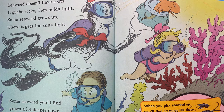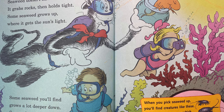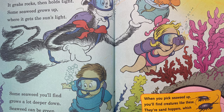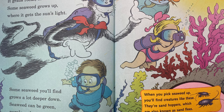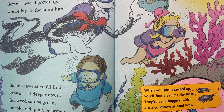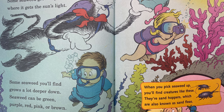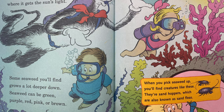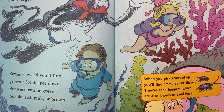Seaweed doesn't have roots. It grabs rocks, then holds tight. Some seaweed grows up where it gets the sun's light. Some seaweed grows a lot deeper down. Seaweed can be green, purple, red, pink, or brown. When you pick seaweed up, you'll find creatures like these. They are sandhoppers, which are also known as sand fleas.